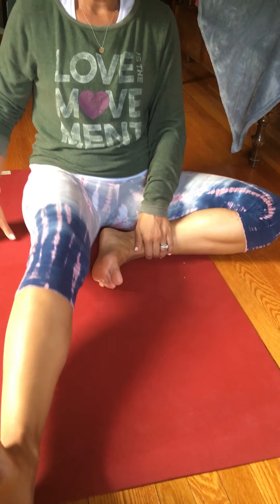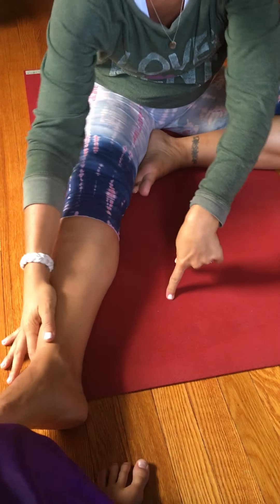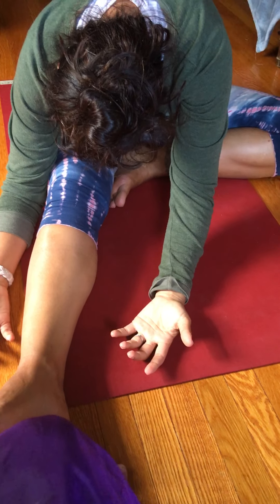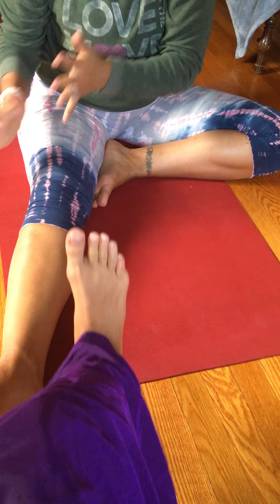For the third variation, we bring one foot in, extend one leg, lift and lengthen, and then exhale and fold. Notice here I'm going to soften my foot, soften my hands, and relax over this extended leg. Hold for three to five minutes each side.